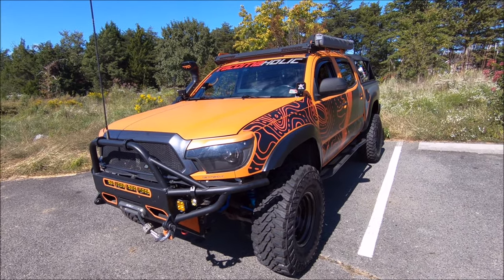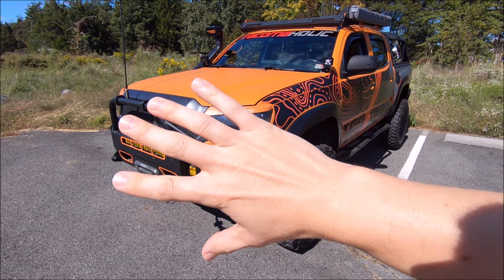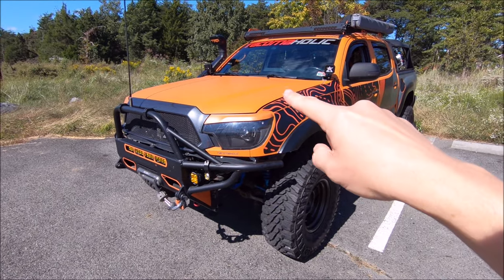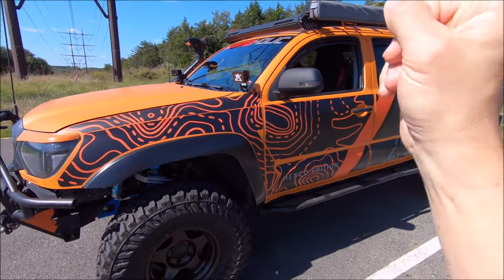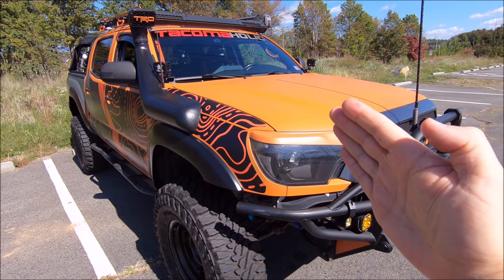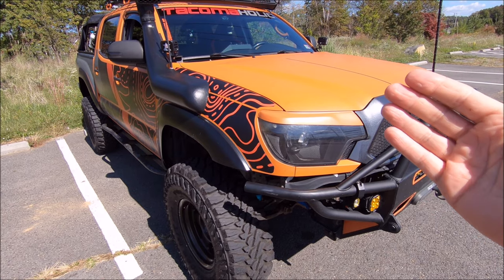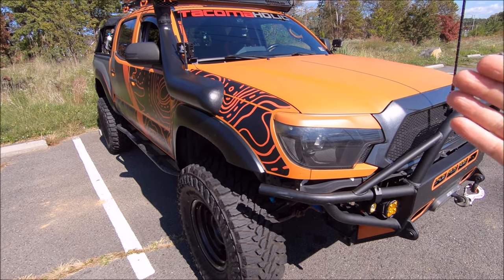This will be the final wrap video you will see for my truck. I have had the wrap on the truck for almost three years — I'm rounding up because in a few months it's going to be the middle of winter and it's going to be nasty.